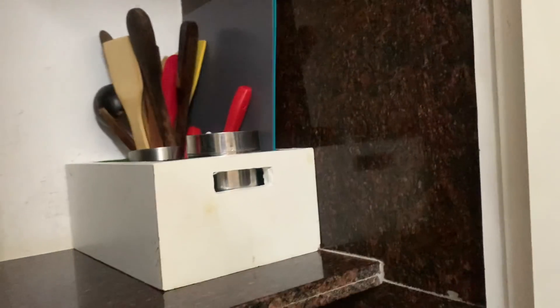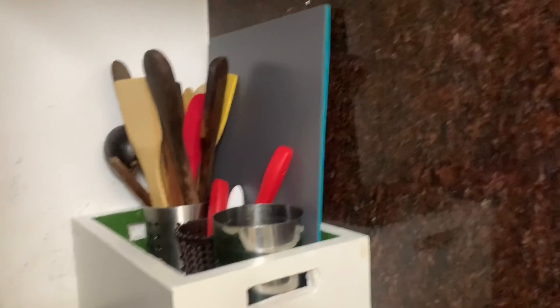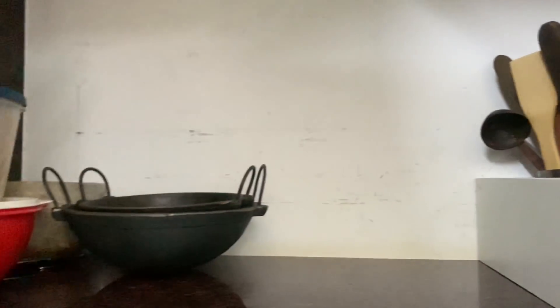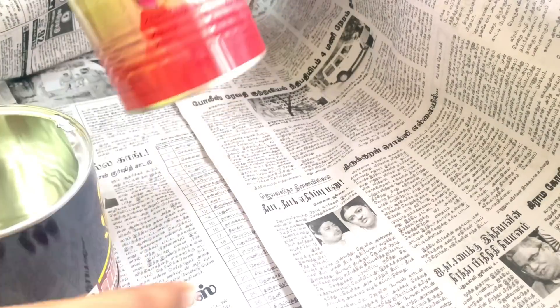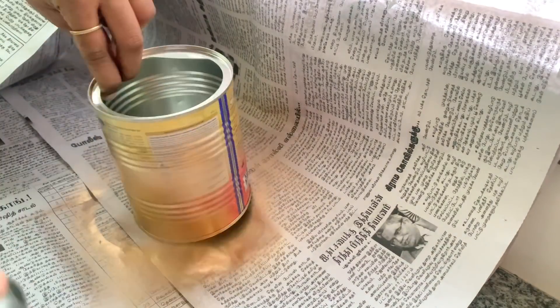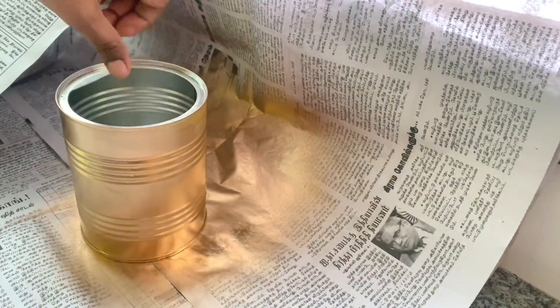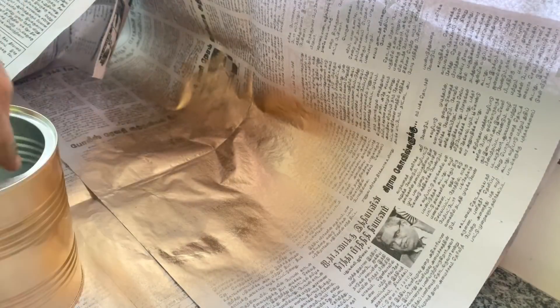We will arrange this in the pantry or on the mail shelf. We have to use this old wooden tray. What do we do next? We will convert the organizer using a tin — for example, milk powder, celery, or oats tins. After removing the outer layer, we will apply a golden spray paint. If you don't have spray paint, you can apply a wallpaper sticker or a normal paint.